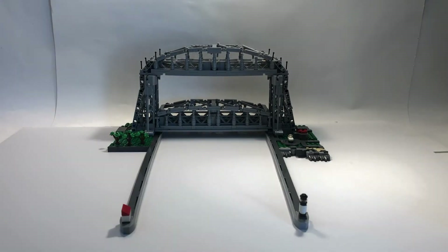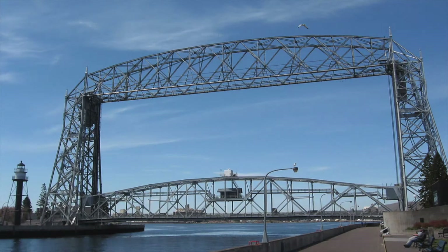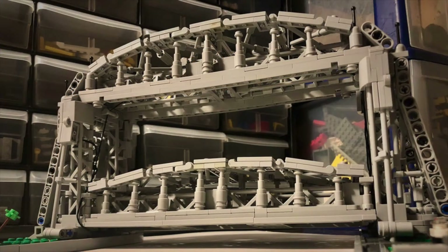I plan to make a comparison video to show you the differences between that one and this one. This model is based on the real thing, which is in Duluth, Minnesota, and similar to the real thing, mine actually works.